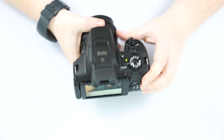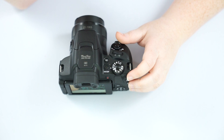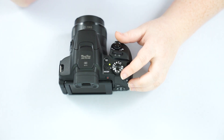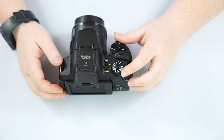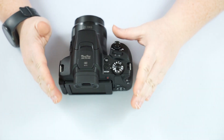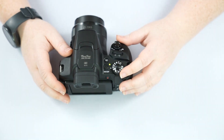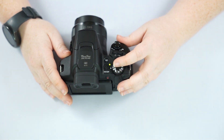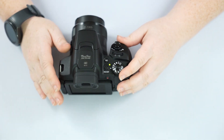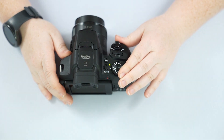P mode is going to be our program mode — your first step off of auto. It stands for program. It is like auto mode but gives you control over certain aspects: where you want to focus, how you want to focus, and you can change your aperture or shutter speed, with the camera choosing everything else you don't change. You're guaranteed a properly exposed image. It's a great mode to start learning what makes a photograph. You can also check out my video on why you should quit auto mode for P mode.